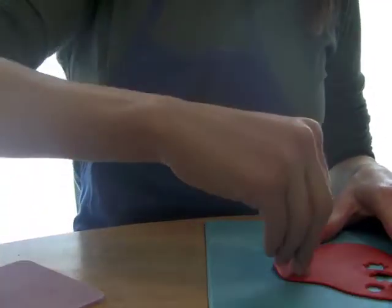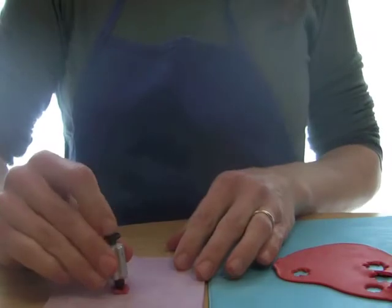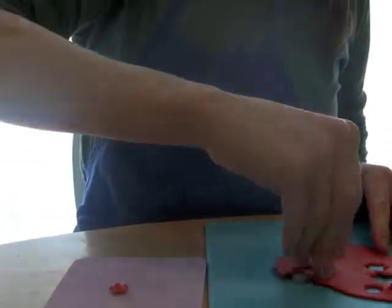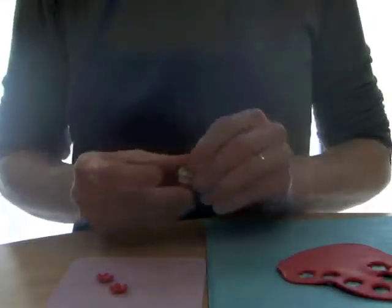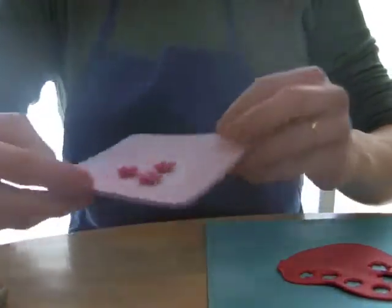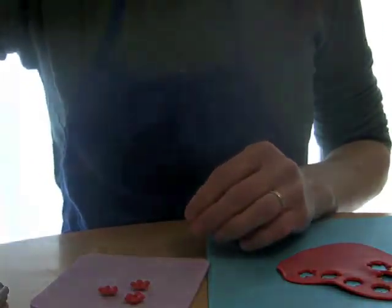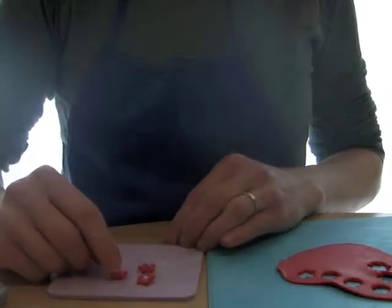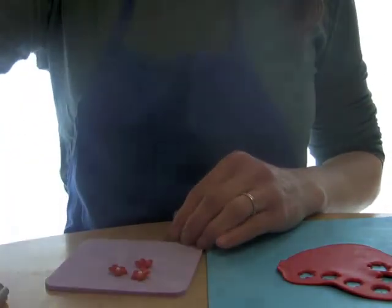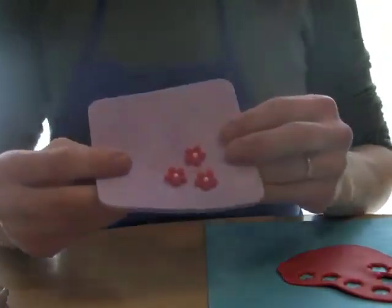This one is the exact same method — you're just going to cut out the shape and plunge it out onto your shaping foam. This one's plunger I think actually does a better job of getting the middle indentation in the center of the flower. Then just add your little sugar pearls and flower petals. Voila.